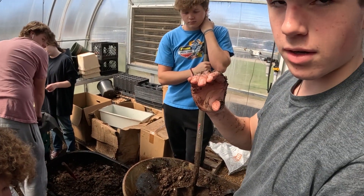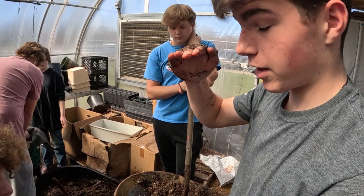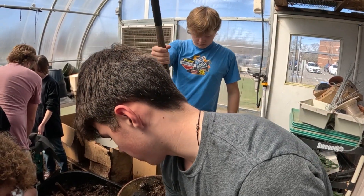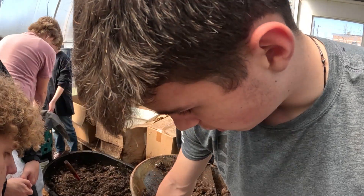We do a layer of dirt or soil, then a little layer of fertilizer, then more dirt, fertilizer, and then a top coat of soil just underneath, so it has room.